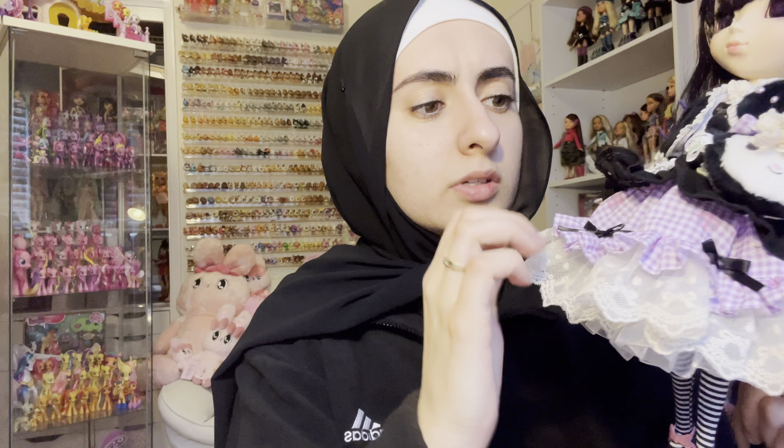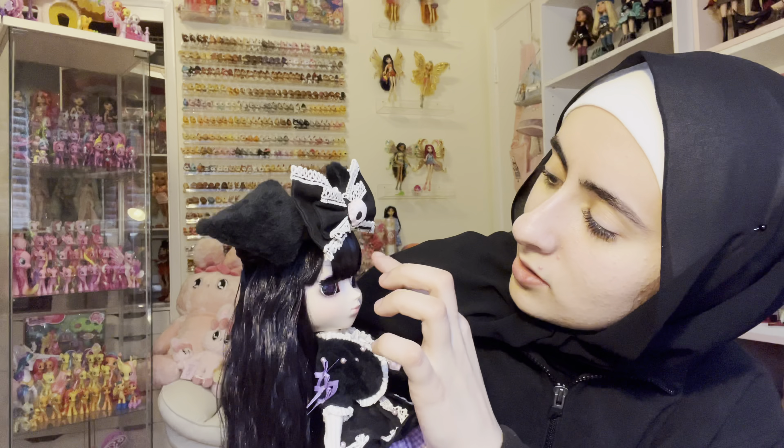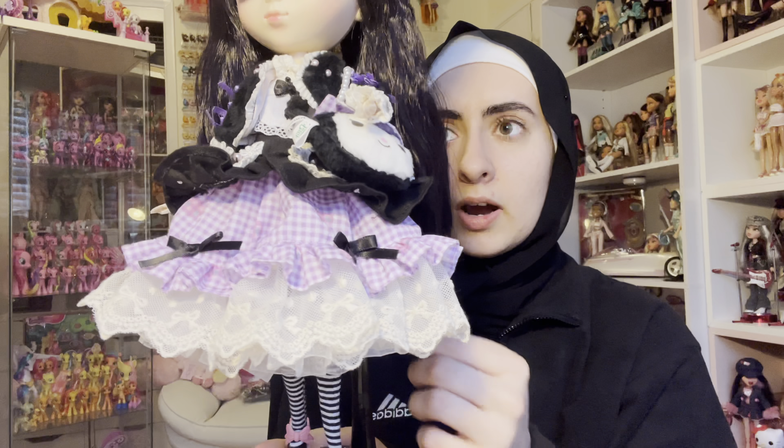There are her leggings, which are striped, and then there's a mesh layer that kind of crisscrosses up top and is a different material at the bottom. Then there's what looks like another layer but isn't, and then your final layer on top of that. And then she's got her little jacket — she's giving very Victorian, cottage-core vibes.